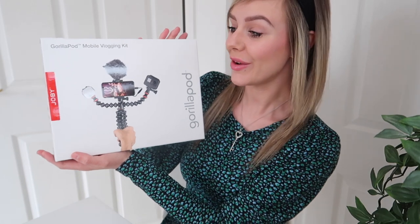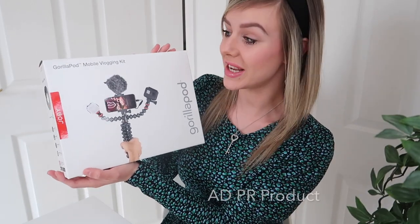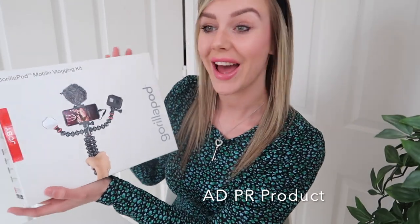Hello everybody, welcome back to my channel. My name's Charlotte, if you haven't been here before. If you have, welcome back to another home vlog. Today I'm going to be trying out the Joby GorillaPod mobile vlogging kit, which I have very kindly been gifted by Joby to try out and see how we get on.